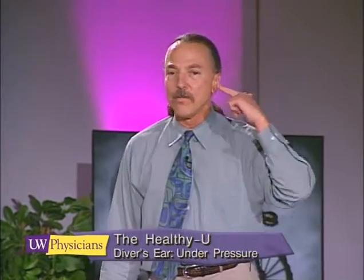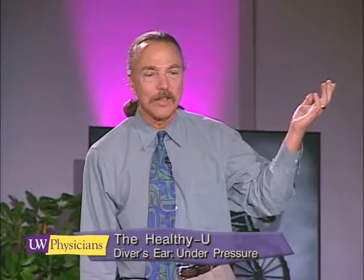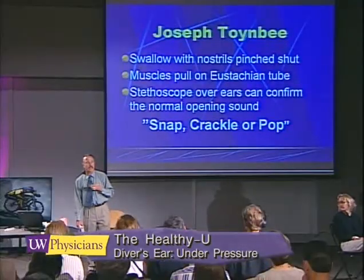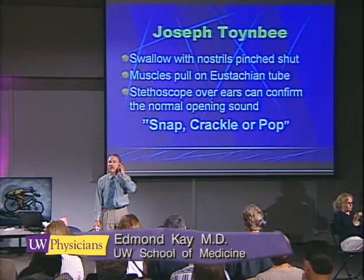Joseph Toynbee recognized that just swallowing allowed air to move in and out of the middle ears. The swallow with the nostrils pinched caused the traction of the muscles of the soft palate to pull on the Eustachian tube, and you can even hear this crackle with a stethoscope. This technique is particularly useful on ascent — especially if you've got a little reverse squeeze — and swallowing helps the air come out.